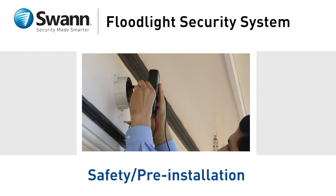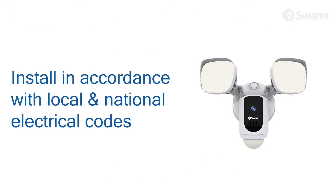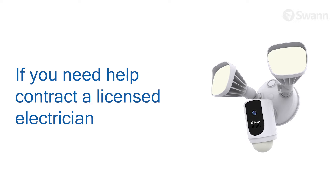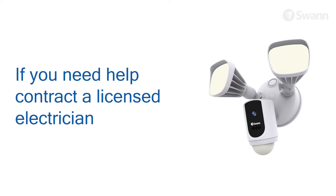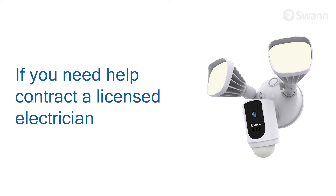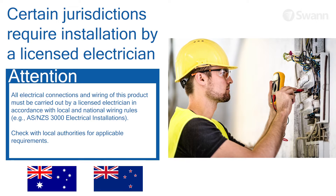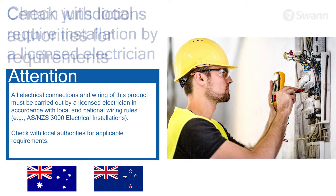In this segment, we'll highlight important safety and pre-installation tips to know before you begin installation. Make sure to install the product in accordance with local and national electrical codes. If you have any doubts or questions about the electrical connections, or you need an electrical junction box installed, contact a licensed electrician. In certain jurisdictions, this product needs to be installed by a licensed electrician.